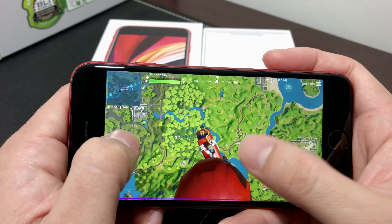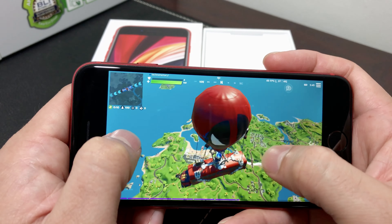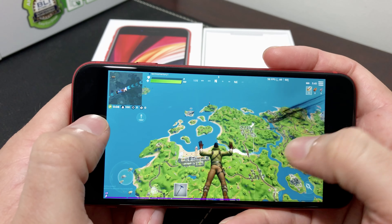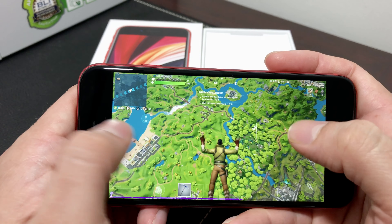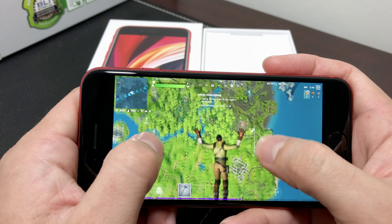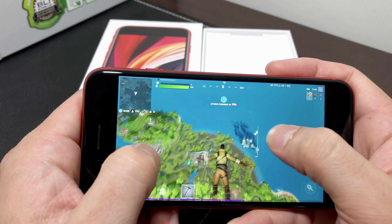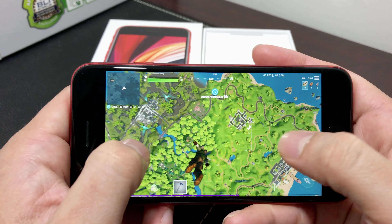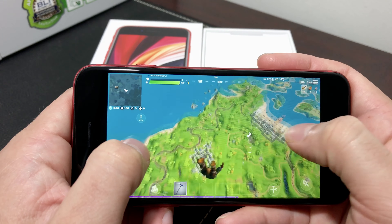I don't know exactly how long the battery lasts on this phone because I just got it recently. It does heat up a little bit on the back. I'll let you guys know once I see how long the battery life lasts after I play enough.